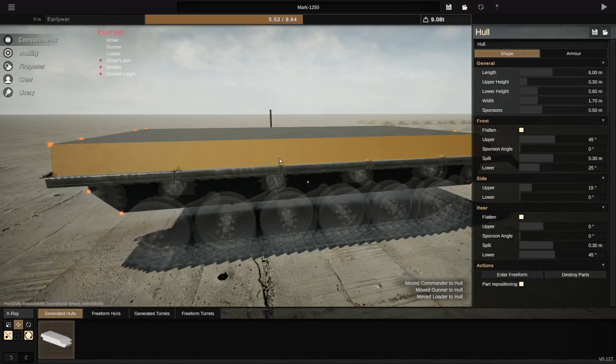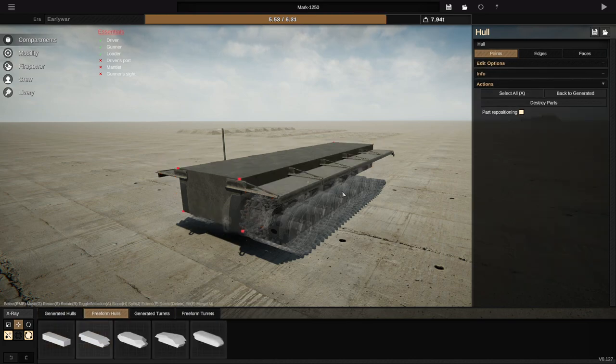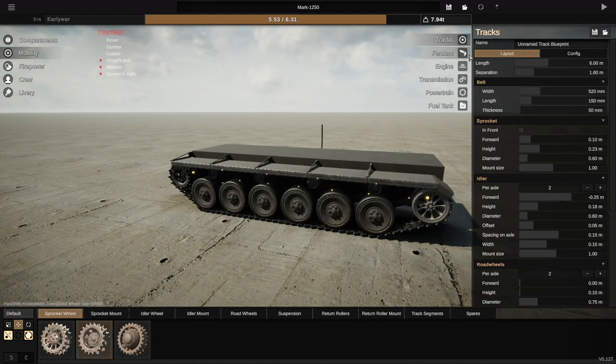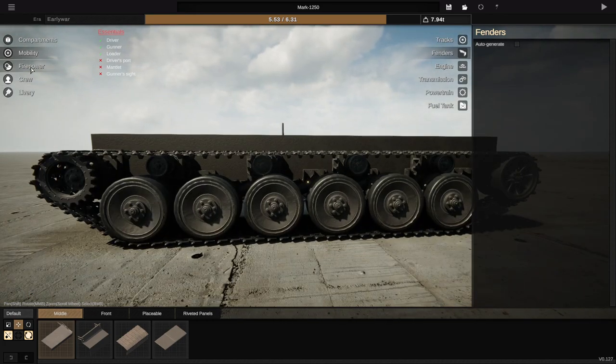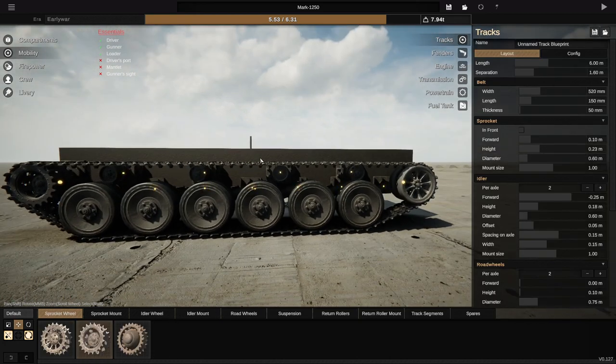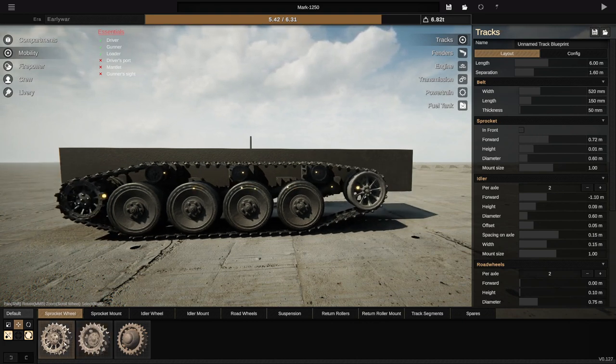I'm not entirely sure how this is going to go, because I don't want it to really look like any other World War I tank. It's going to get harder as we go through, because tanks generally just start looking like each other a little bit. So what we're going to start off with is obviously a freeform hull. We're going to go to mobility, go to fenders, and get rid of those. I'm going to take some inspiration from World War I tractors — 1910s tractors. It's going to be kind of interesting.